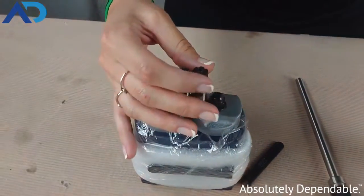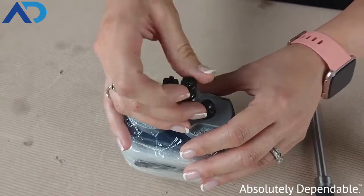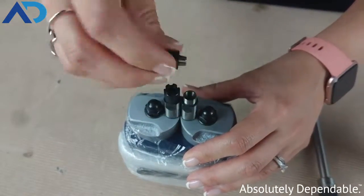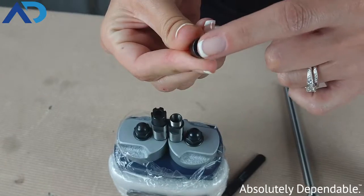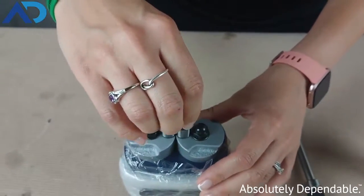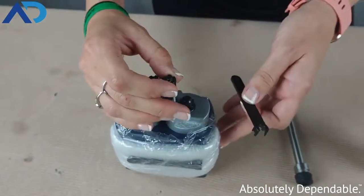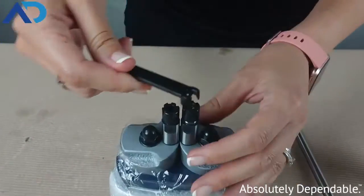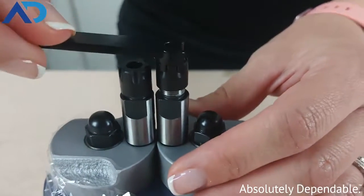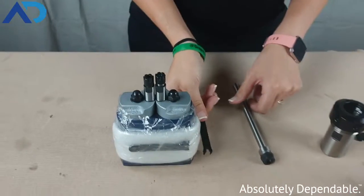We've got our ER8 size collet and collet nut on this piece of equipment. It basically twists on and off — the collet goes and locks inside of the collet nut. This is a mini style, and once you hand tighten it, you can use the collet wrench. It fits nicely on there and you can tighten or loosen it when you need to change out your tooling.